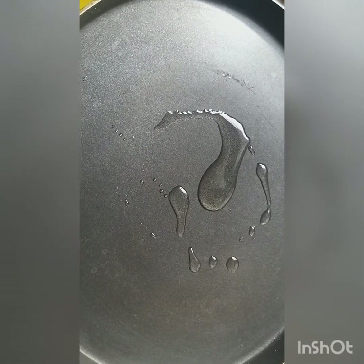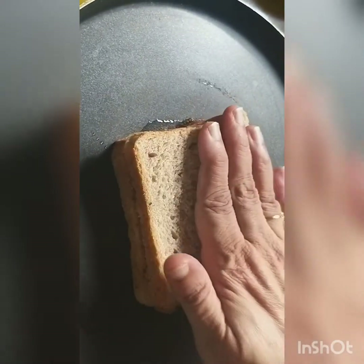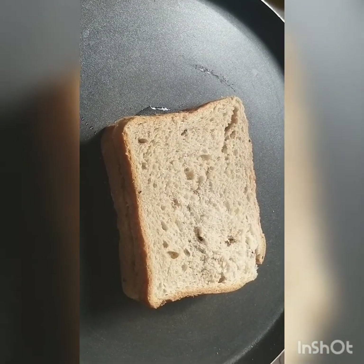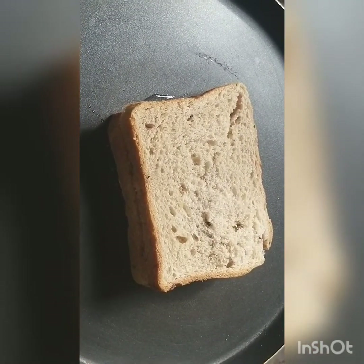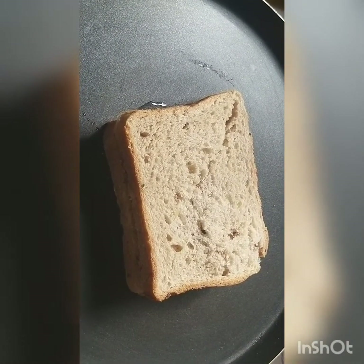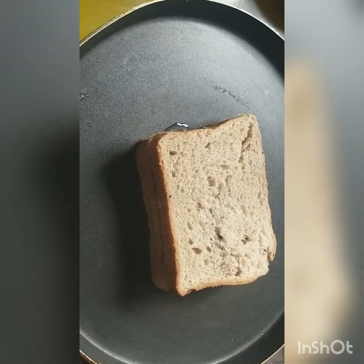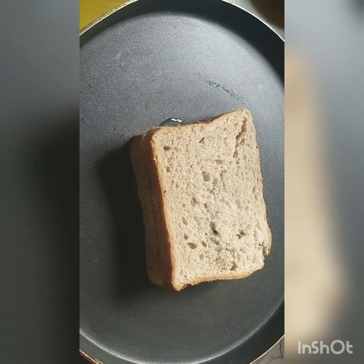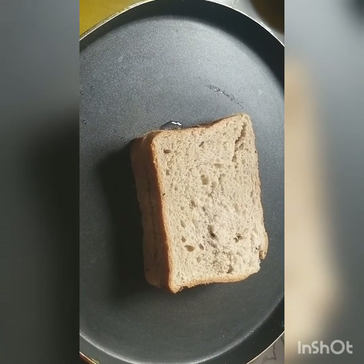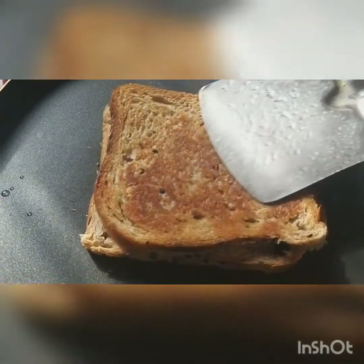If you like the sandwich without grilling you can have it like that, but I like it a little grilled, so we will be grilling the sandwich. Peanut butter has a lot of proteins, and of course your cucumbers are good to go. You can see a nice brown has come up on our peanut butter sandwich.